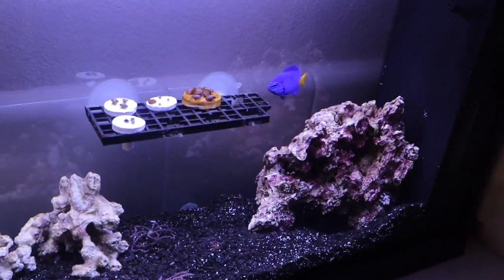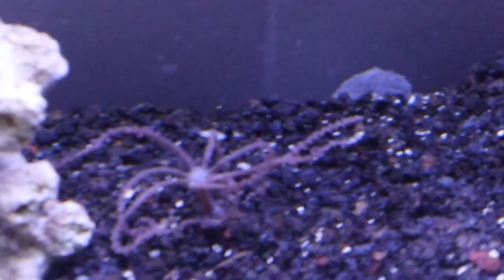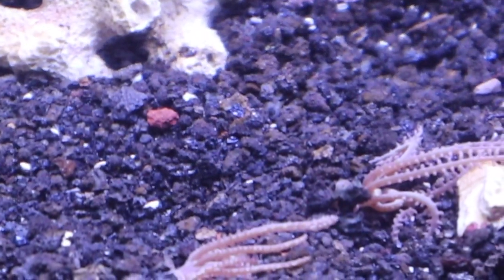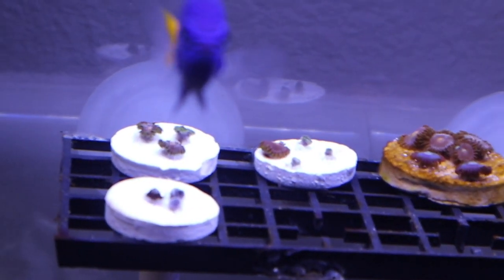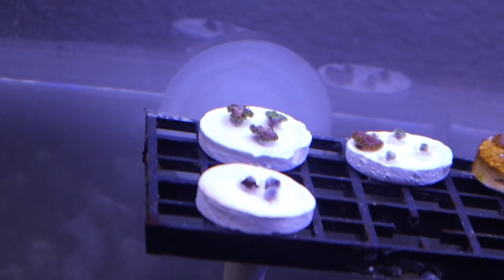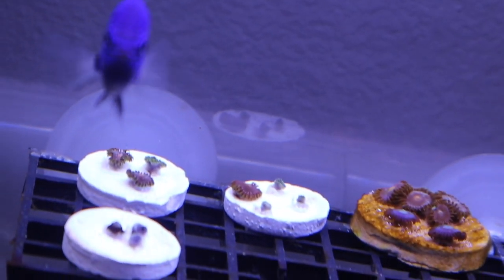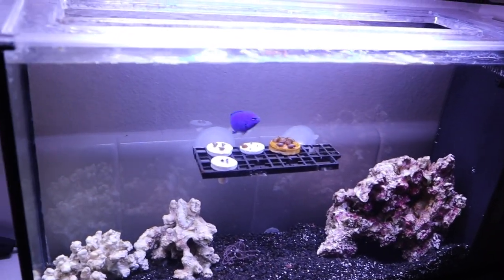Quick update on the nano reef from last video: the fish we added is doing absolutely great. All of the waving hand corals are also doing good and they're starting to attach to the substrate, which means they won't blow around anymore. Our awaited frags are also doing really well — some haven't quite opened yet since it's only been two or three days since I cut them, but the ones that have opened look good. That's pretty much it for the nano reef — everything is doing really well.